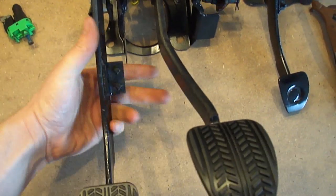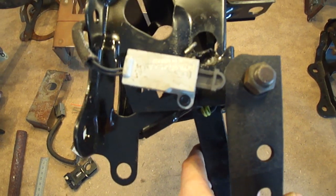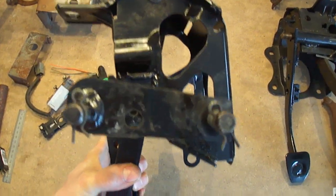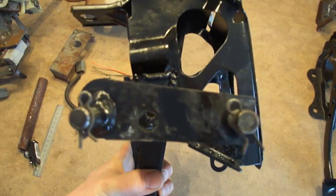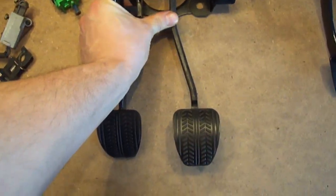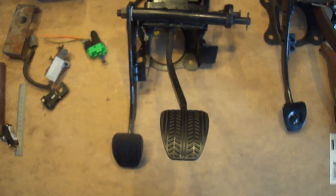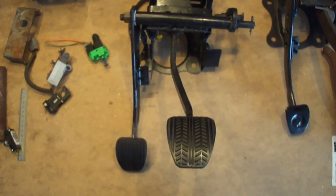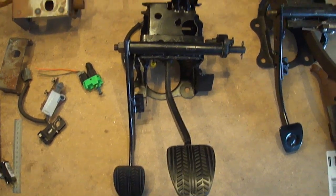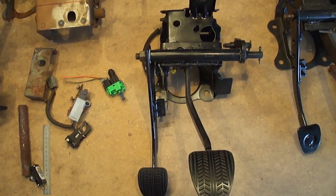That's pretty much it. Let's see again: the neutral safety switch, and I highly recommend using the aluminum clutch quadrant from Ford Racing or Steeda. You have the brake pedal. I hope you guys enjoyed this — it's gonna help you doing your pedals. If you have any questions, just PM me. If you want me to make you a set of pedals, I do make them for anyone requesting one, so just PM me for pricing.